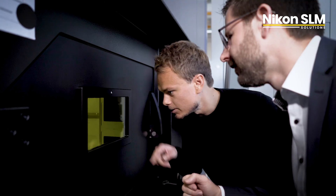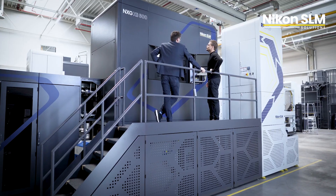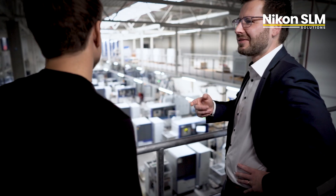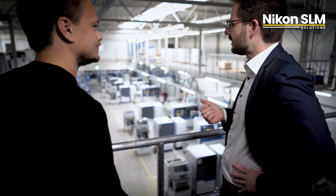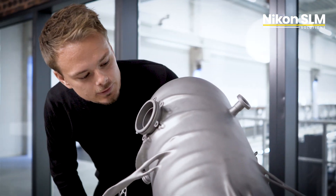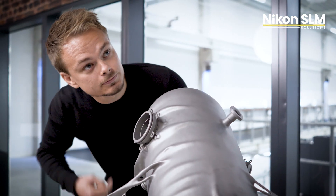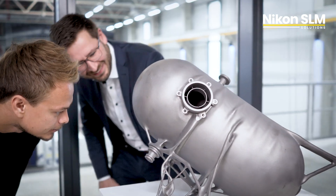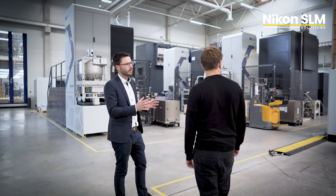In aviation, every single kilogram counts. Weight reduction has a direct impact on fuel consumption and thus the environmental emissions. You have to consider that machined parts often come with a buy-to-fly ratio of less than 20%, meaning that 80% of the block material is waste. In contrast, the AM powder can be reused, which then increases the buy-to-fly ratio.